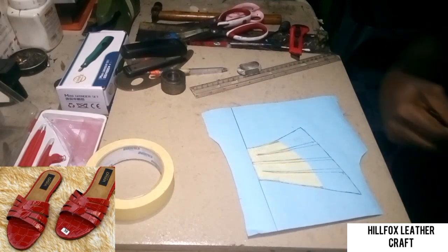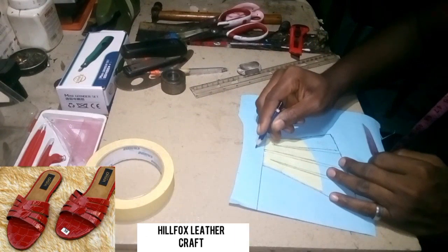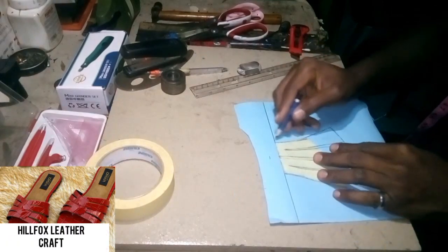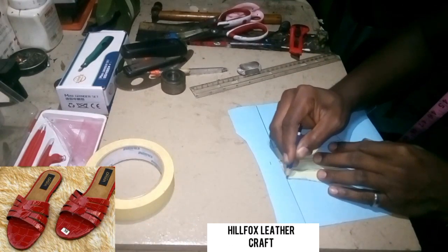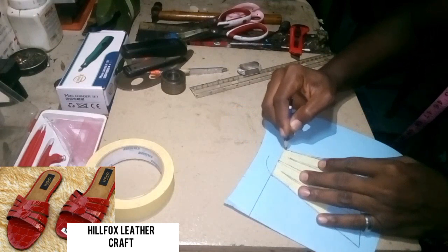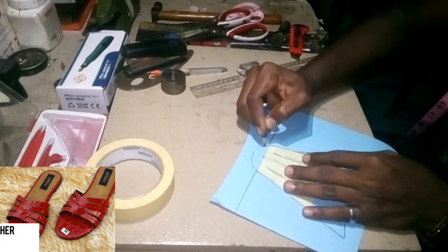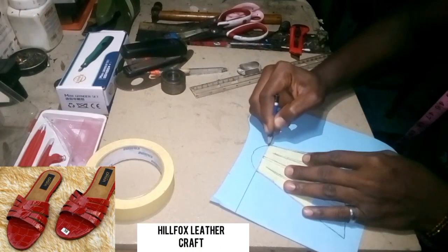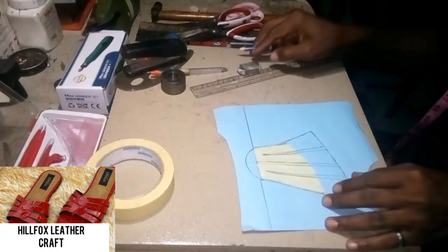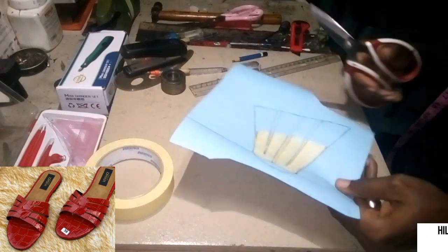After doing that, the next thing is to take a measurement from the center line to here — half inch measurement. Then we are going to join these two outside lines together with a curve passing through that half inch measurement. After doing that, the next thing is to cut the pattern into shape.